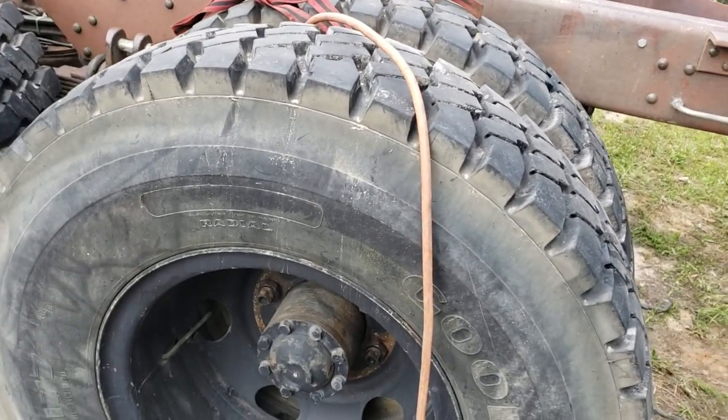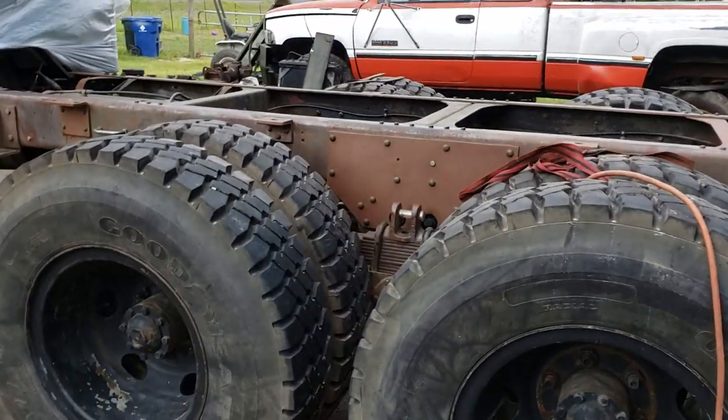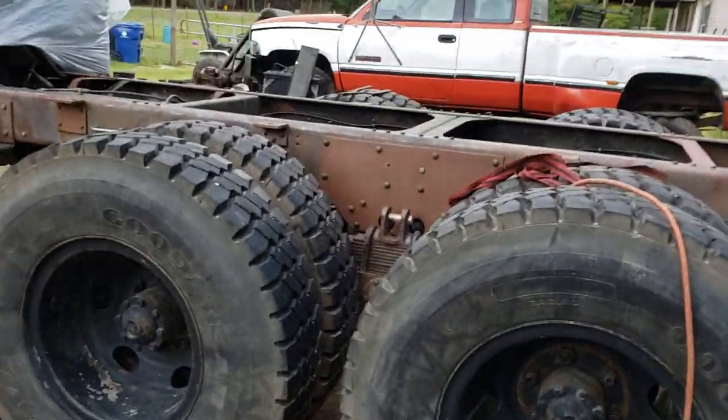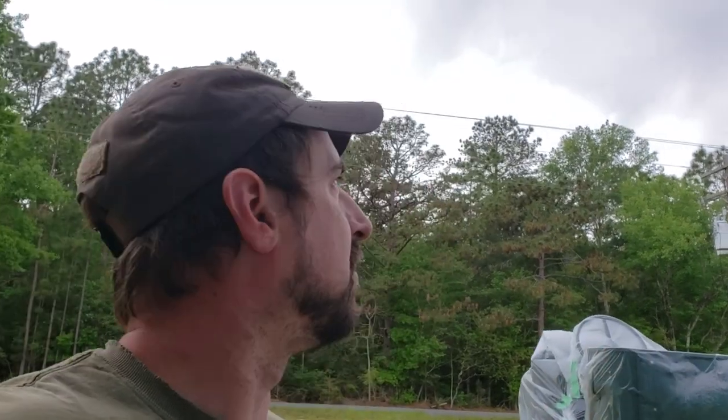Now of course you don't want to get it on anything that you're about to paint. So like if you're gonna do your rims, obviously probably not the best idea. But I've done it before and if you're real careful you don't get oil on the rims. Just a quick tip for you. I've got to get some primer on these things.